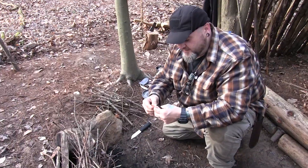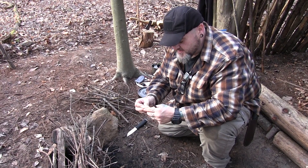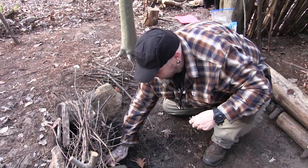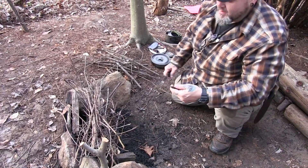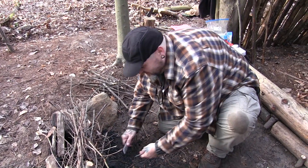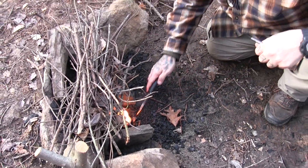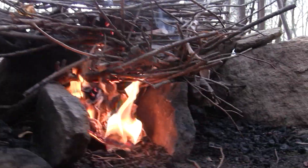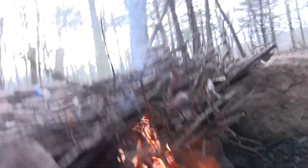I'm going to set my bushcraft grill on top and cook up some steaks today. I'm using these little mini infernos sold at the Pathfinder Store, Self-Reliance Outfitters. Probably one of the best fire starters out there — I absolutely love them, simple, sweet, and easy. I also put my paper sack in here from my steak purchase — it's a 100% brown paper sack and I'm just using it to help get the fire started.